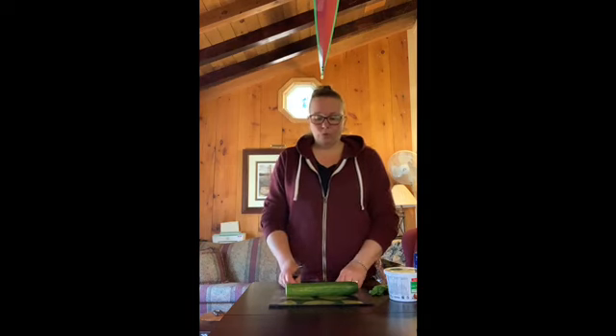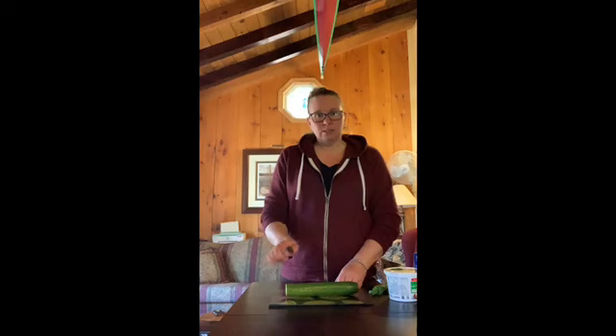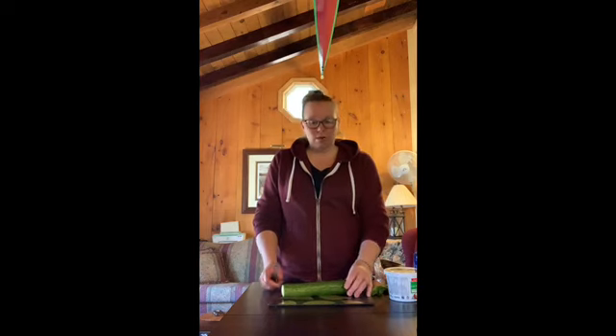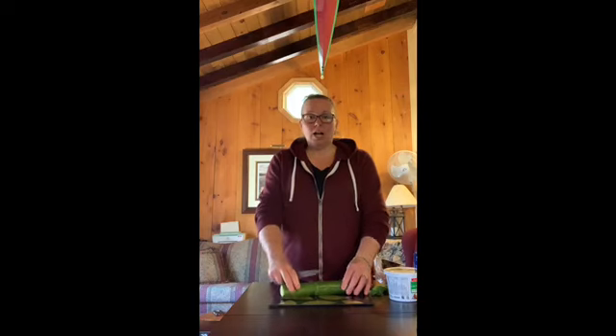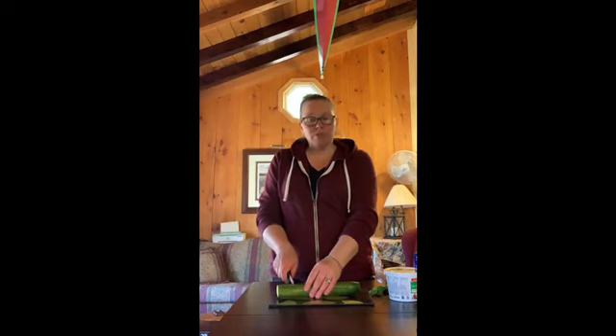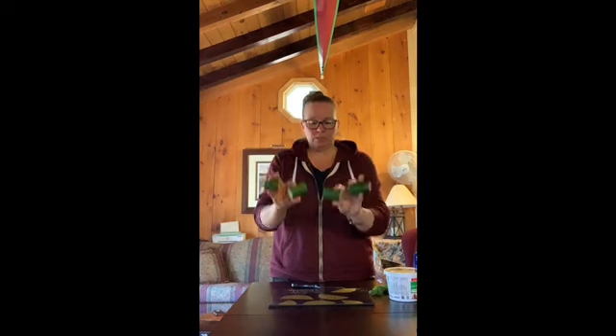Step three — we have to cut this cucumber. How many pieces are we going to cut the cucumber into? Have a look at your recipe. Your recipe says to cut each cucumber into four pieces. So if I cut the cucumber in half I have two pieces, and then if I cut each of those again I will have quarters — four pieces of cucumber.